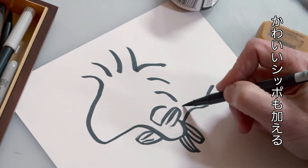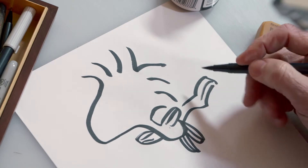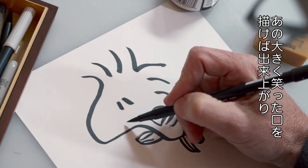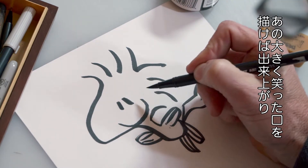Add on his little tail there. Now make a couple of lines for his bright little eyes. Last, and most importantly, draw that great big Woodstock smile.